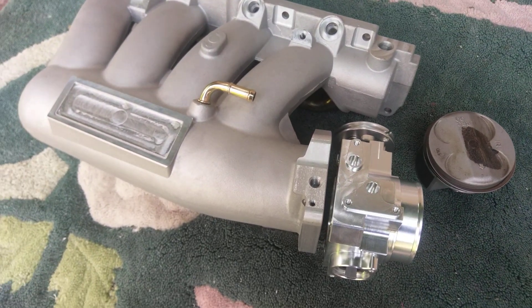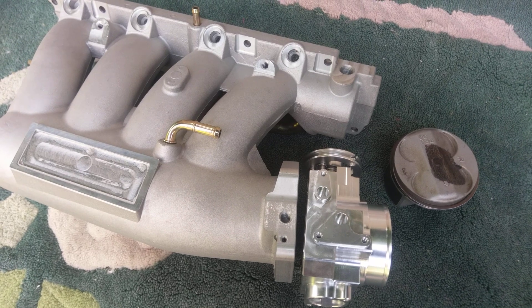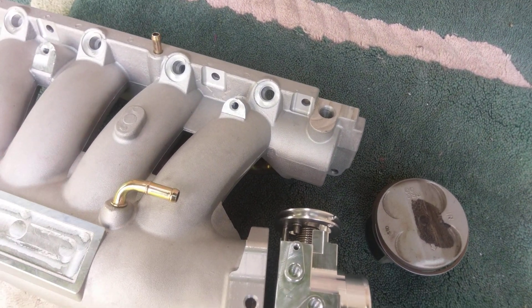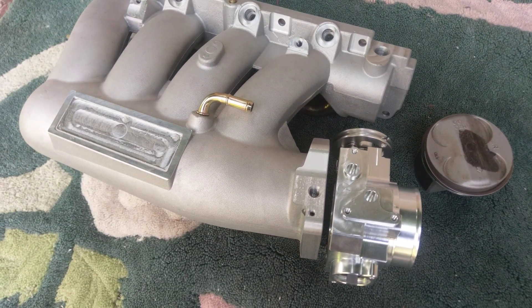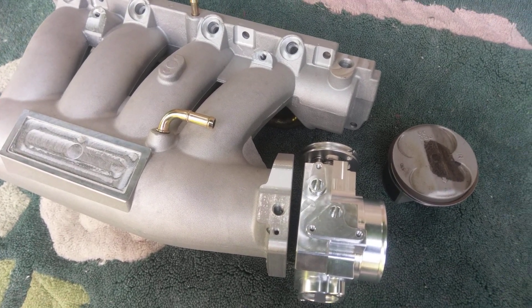I know I haven't done any video in a while, but the build is still on. I will still do this cheap K20B3 build.